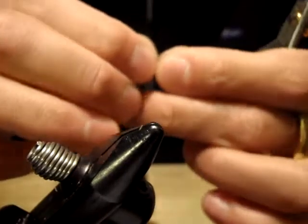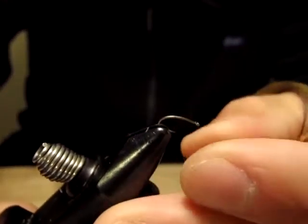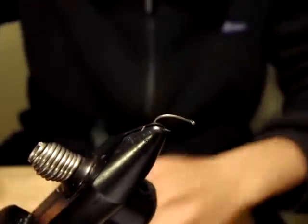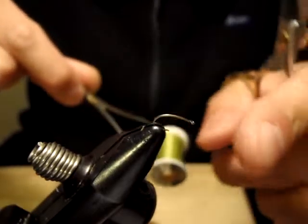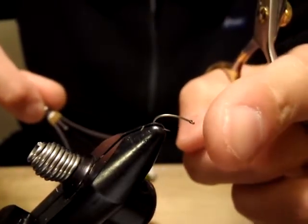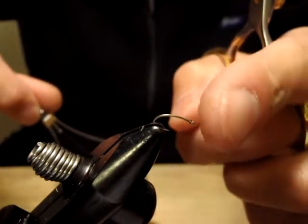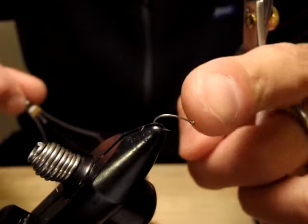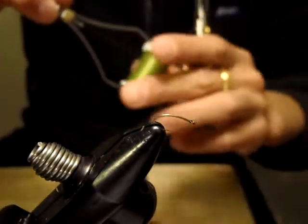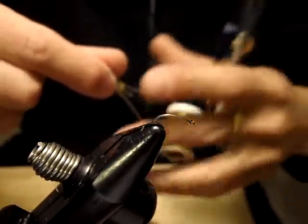When I fish on the film — on the water film — remember I said on the film. I'm going to use this emergent hook: DaiWiki 125 size 16, or MontanaFly 7125, TMC 2488. It's all an emergent 1x short hook.